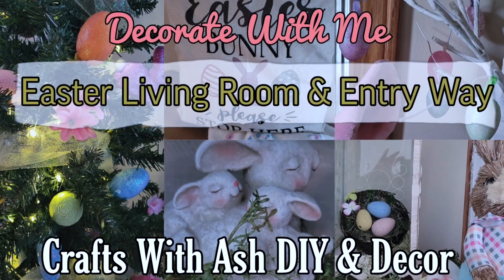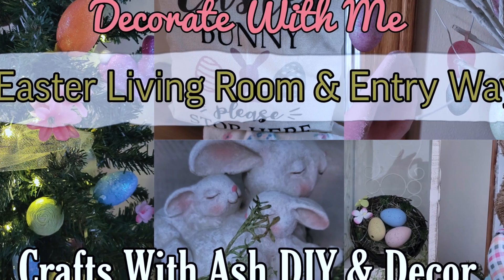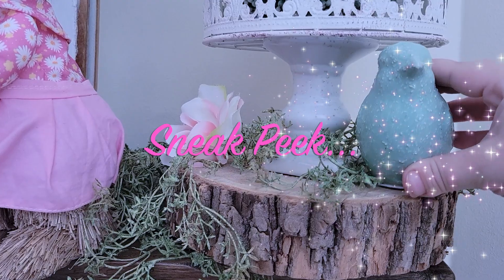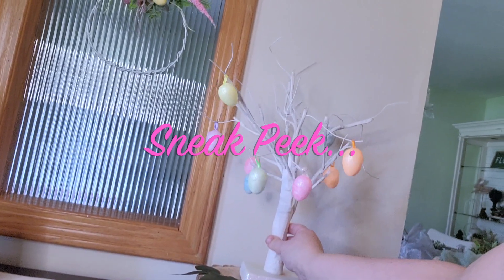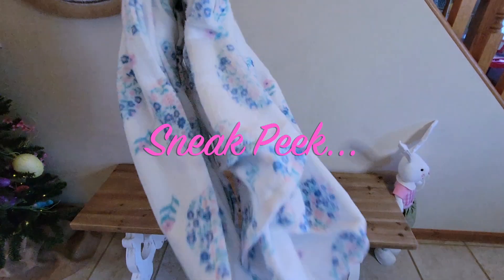Hi and welcome to Crafts with Ash DIY Decor. My name is Ashley and today I'm going to bring you along with me as I decorate my living room and entryway for Easter and Spring. I think this came out so cute, kind of like an Easter-y floral garden, and I think you're really going to love it so stay tuned.